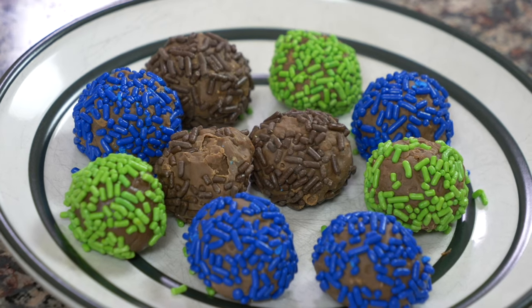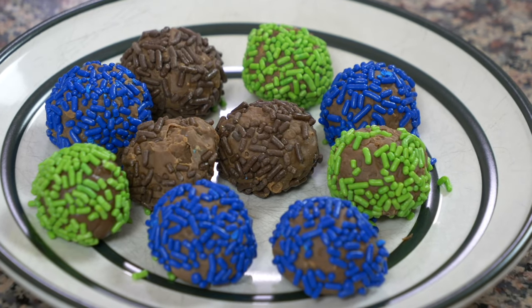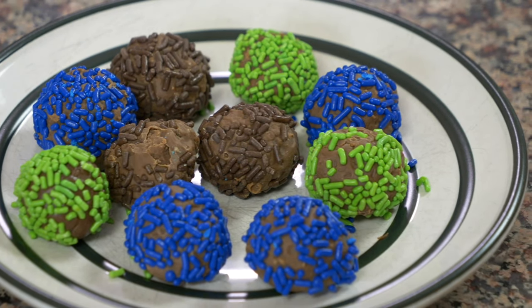Hey everyone, we are back to Brazil this week and we're at my favorite part of any country, the dessert. So today we're making brigadeiros, which are kind of like little fudge balls covered in sprinkles. They're really easy, four or five ingredients, super simple and definitely delicious. So I can't wait for you to watch it and check it out.